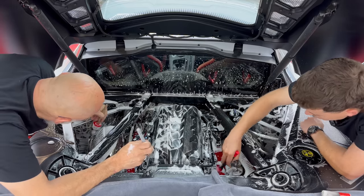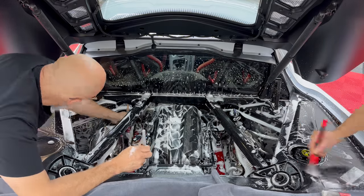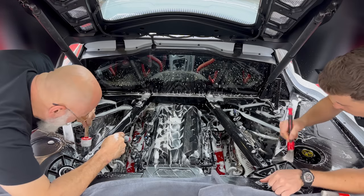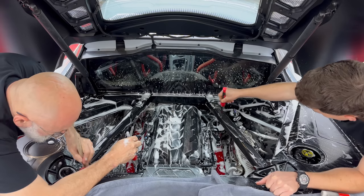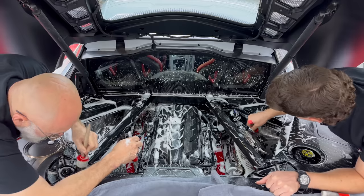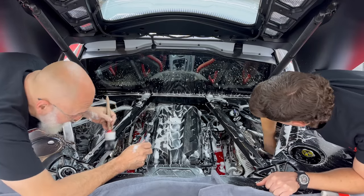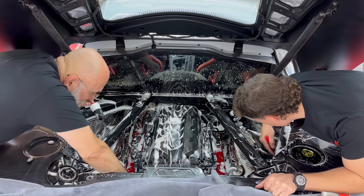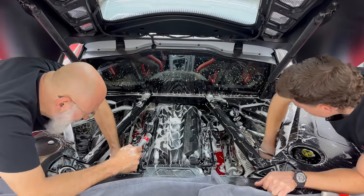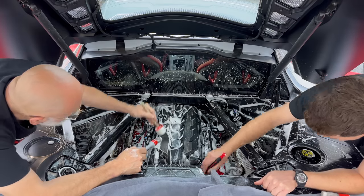Beautiful stainless steel heat shields all shined up. What's your favorite era of Corvette or body style? Leave it in the comments below. For driving, this is my favorite; for looks I'm an early C3 fan. But they've never made a bad-looking Corvette as far as I'm concerned.